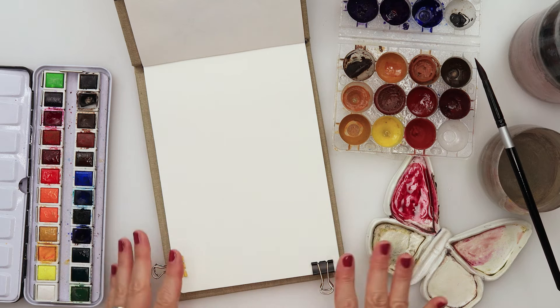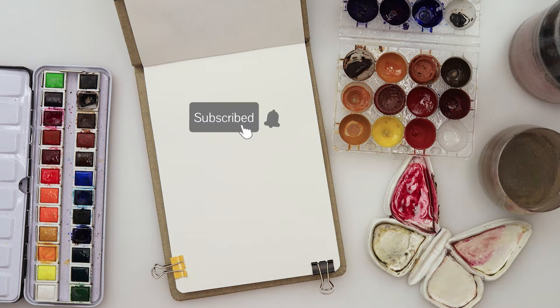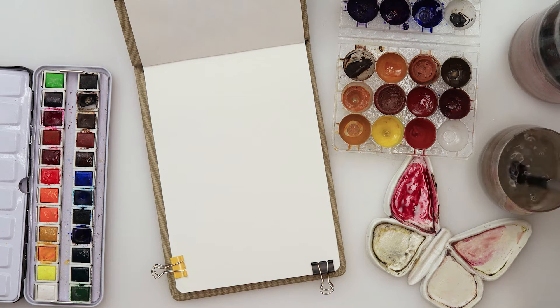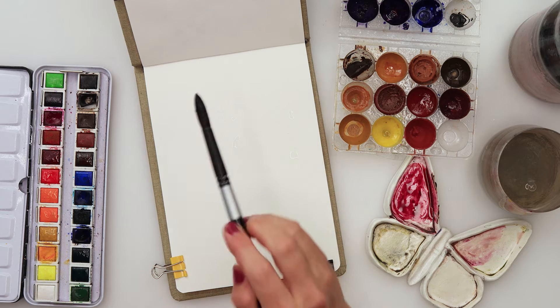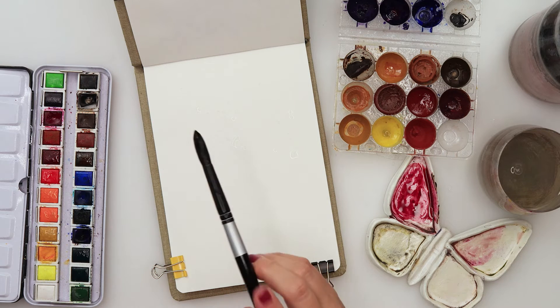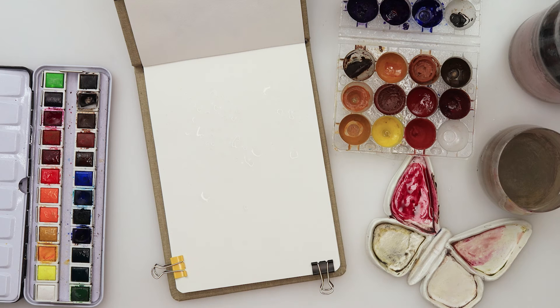Hey guys, welcome to my channel. For this video I will be painting the first of my simple floral series, and I hope you enjoy it. I'm not going to try to paint realistic flowers, just very simplistic flowers. I am using this Clairefontaine gold line sketchbook, and all the materials I'm using will be listed in the description box.